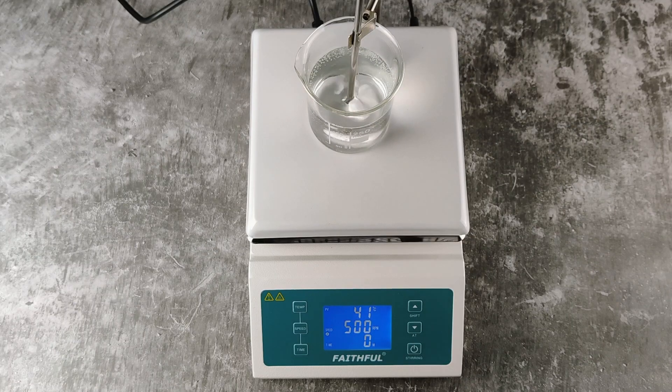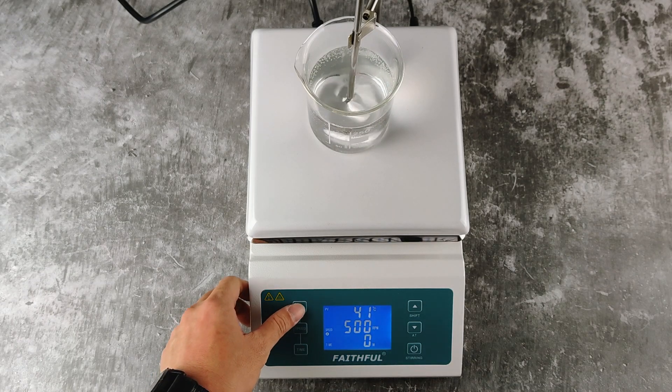How to set the temperature. Currently we can see we are using the external sensor because the A is shown here. PV means the current temperature reading, so it's reading at 41 degrees. To set the temperature, you press the temp button.